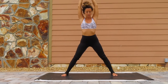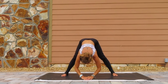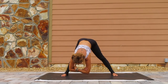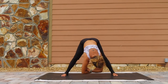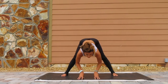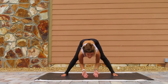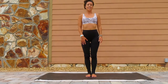Exhale, bring the feet forward, forward fold. That was a nice little workout, got my heart rate up there. Interlace the hands, sway side to side. Inhale, halfway lift. Exhale, forward fold. Nothing deep or strenuous here. Exhale, bring the feet together.